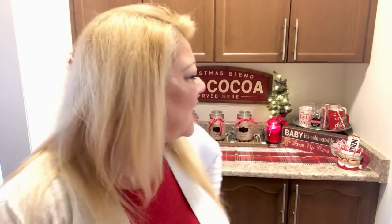It ties into my coffee bar, which you have already seen or are about to see. I'm going to go light those candles and then give you a tour of the hot cocoa bar. I'm going to go make myself a cup of hot chocolate — I'll see you in the next one. Bye guys, see you soon!